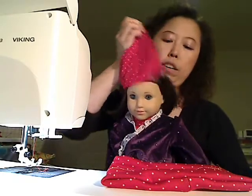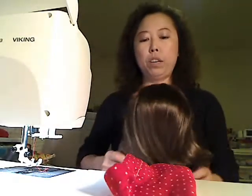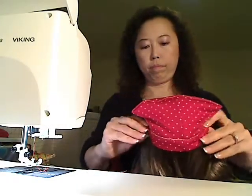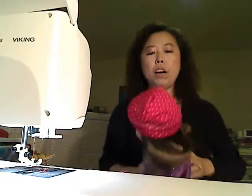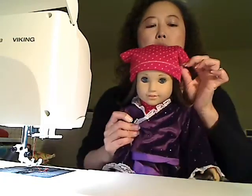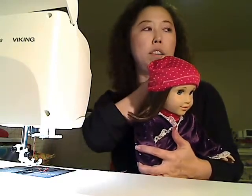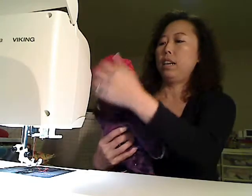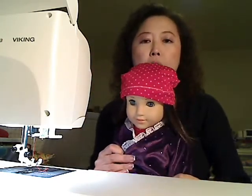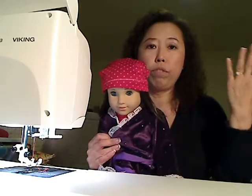Now we're going to put it on Krista. I have Krista right here, and this is the cap I made in my last video. I'm going to put this new one on her. When I put it on her you can see there are two ears that look funny - use your finger and just push it down and tuck it in. And here is your cap!